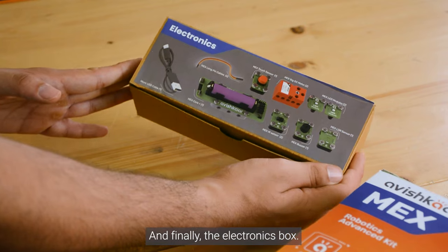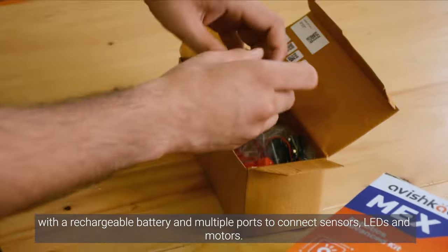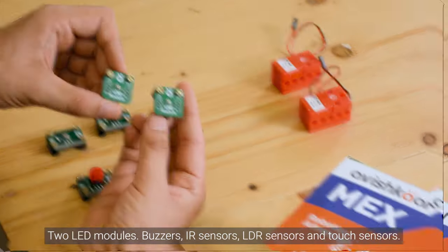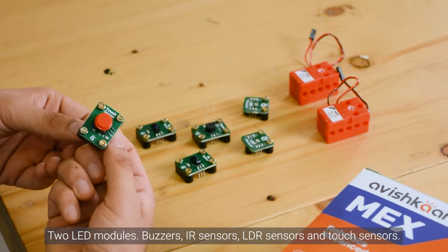And finally the electronic box, which has the MEX Core Plus programmable brain with the rechargeable battery and multiple ports to connect sensors, LEDs and motors. We have two powerful DC motors, two LED modules, buzzers, IR sensors, LDR sensors and touch sensors.